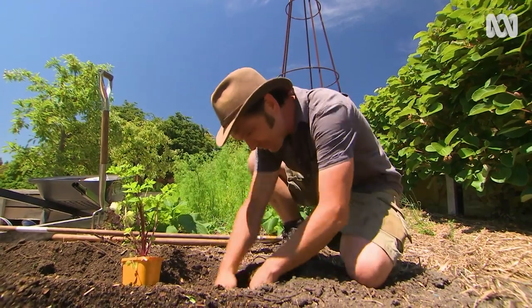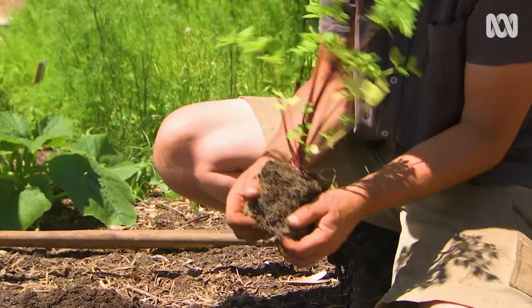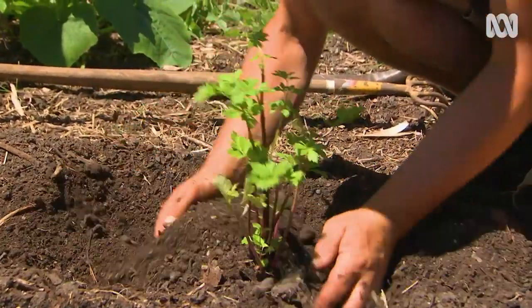The next type of celery I want to show you is a variation on regular celery called peppermint stick. It's exactly the same as the common stuff, but it has pink-red stems and is less inclined to bolt and go to seed.